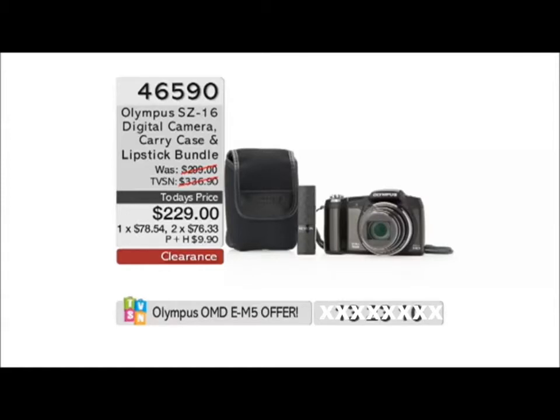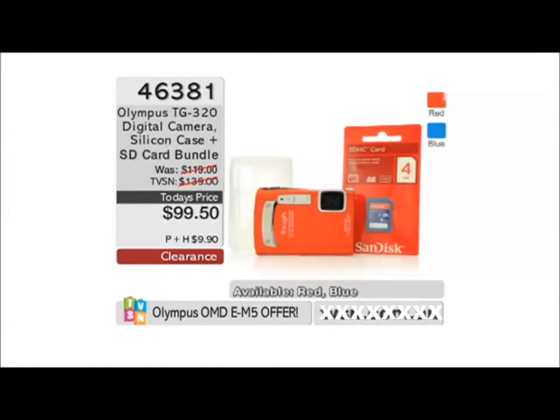46590 - there's another option for you. Of course, these are more like your little point-and-shoot. This is your little Tuff digital camera there, silicon case included. 9950, 46381. That's actually a really nice little camera, the TG320. It's one of our Tuff series, so it's actually one-and-a-half metres shockproof. It's also waterproof as well. Brilliant. And it's available in red and blue.